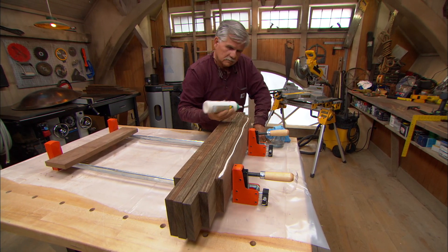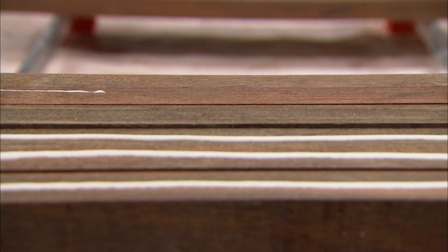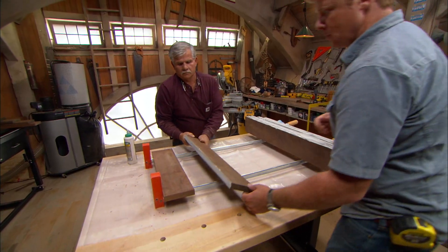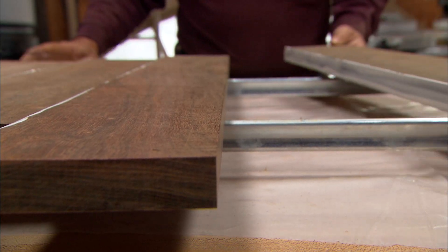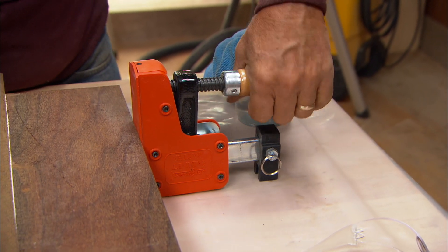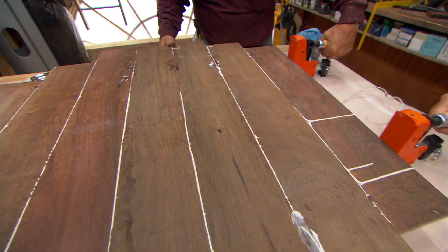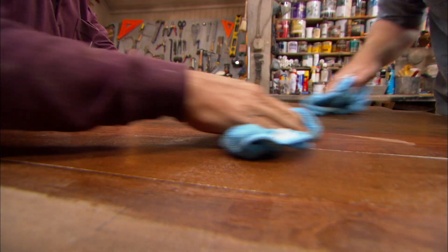With the boards all trued up, we can glue them together with some exterior glue. I've marked the center line on each board so I can line up all the pieces. Now we want to snug up the clamps just a little bit so we can make our boards even or flush. Now we can tighten them up, but we don't want to make them too tight and squeeze all the glue out of the joint. We'll just clean up the excess glue with a wet rag — a lot easier to do it now than after it dries. We'll give it about an hour to set up.